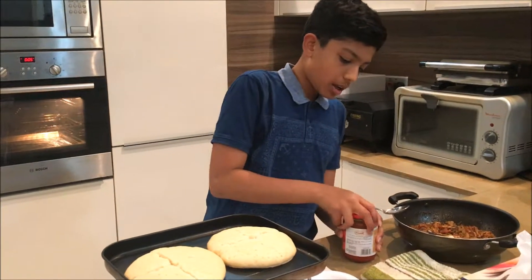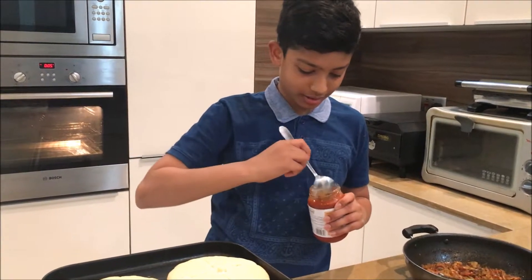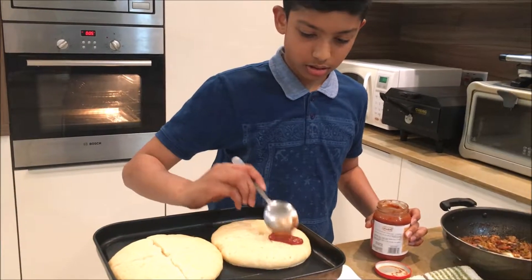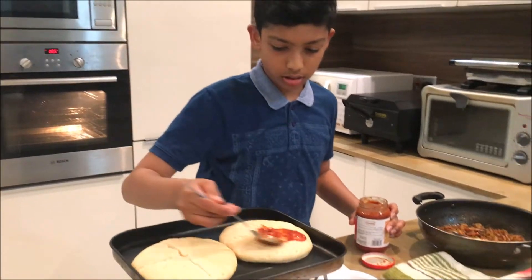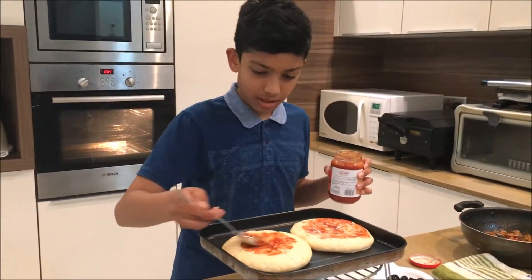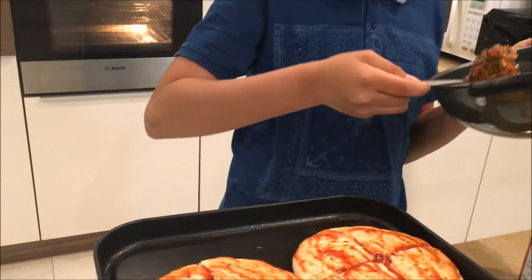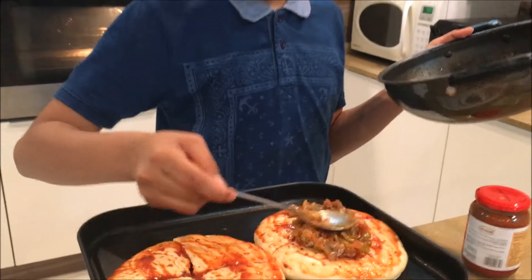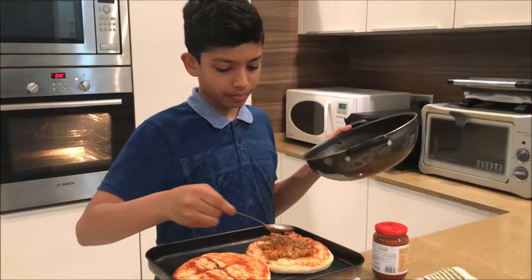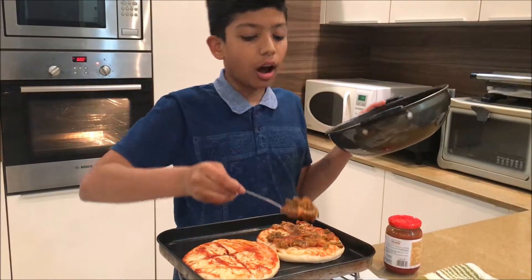First I'm gonna put some pizza sauce. I'm gonna put a little. Now we're done with that. Next I've got this mixture that my mum did. She said it's gonna taste nice. You put anything you want — vegetables and sausages and stuff. This really tastes nice, so I'm gonna put a lot of it.